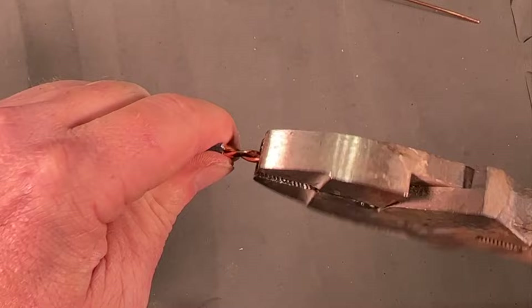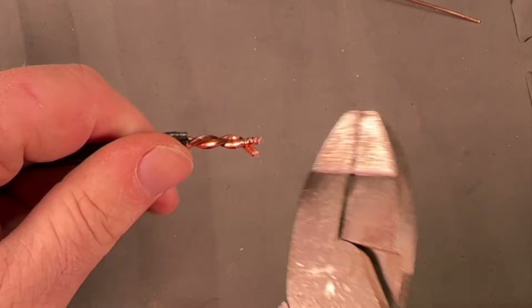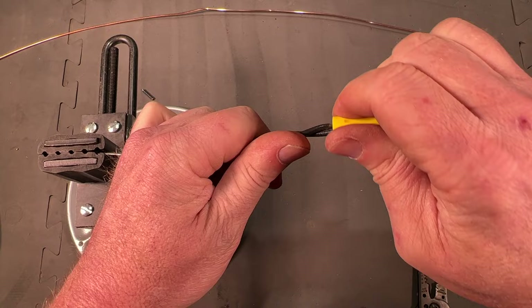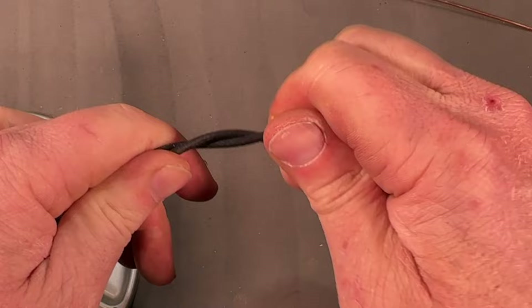After you've got a nice twist, come in and snip the top off flat. Now come in with a yellow wire nut and twist that on until it gets nice and tight — it starts to twist those wires together. That is a very strong connection.